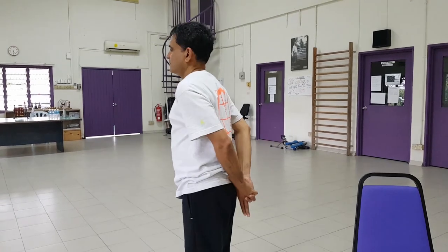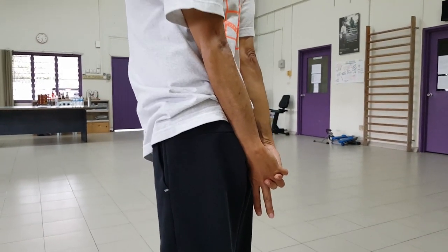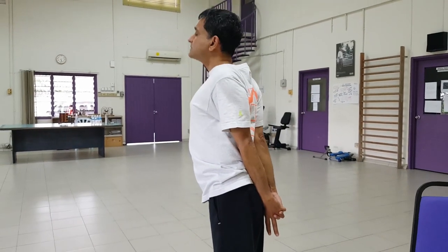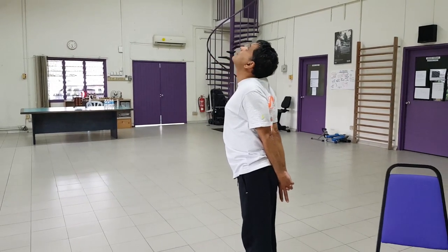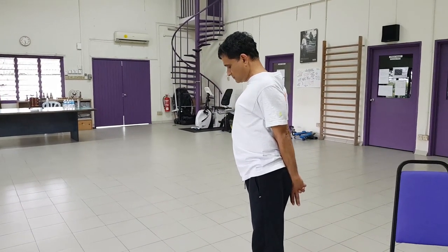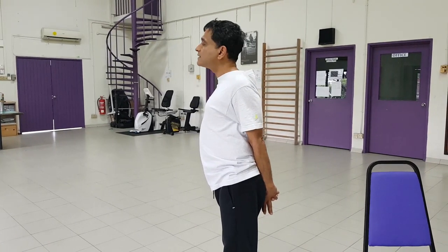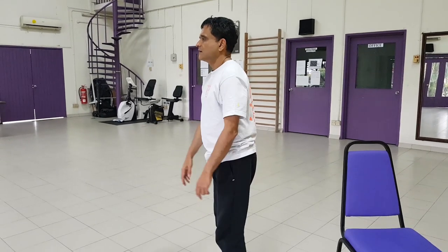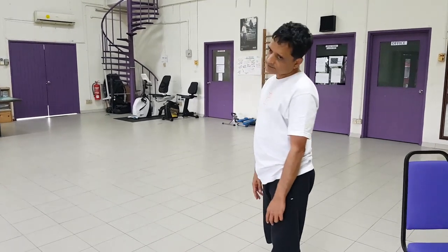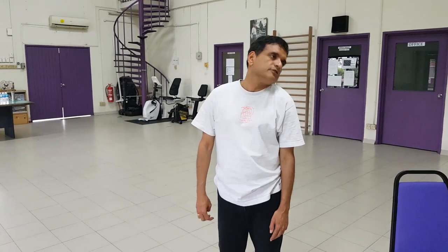Now we are going to work our neck and shoulders. Interlock your hands behind. Inhale, look up. Exhale, down. Inhale, up. Exhale, and down. Inhale, and up. Exhale, and down. Then release — just release any tension from the neck. And rotate to release any residual tension.